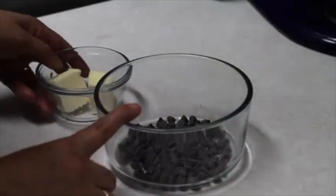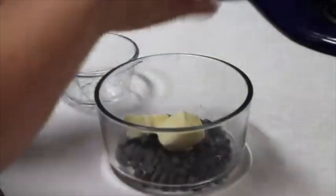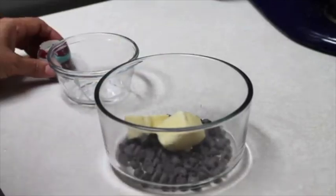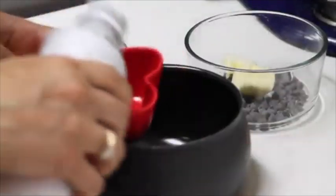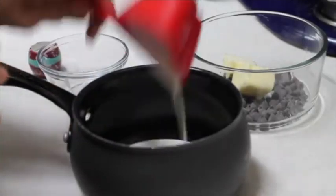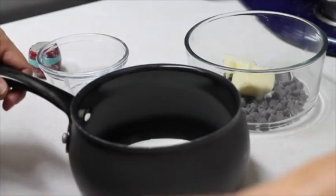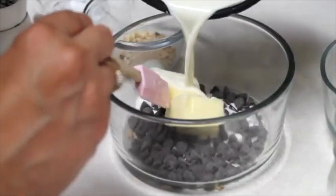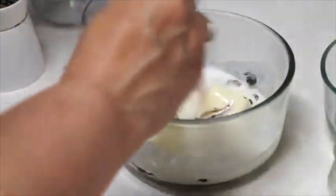In a small bowl, I am going to put the chocolate chips, the unsalted butter, and the sea salt. Please click the link above to see how to make a very delicious chocolate ganache. In a saucepan, I am going to put my heavy cream at medium heat and bring it to a boil, then add it to the chocolate chips and butter and stir until everything is melted and well combined.